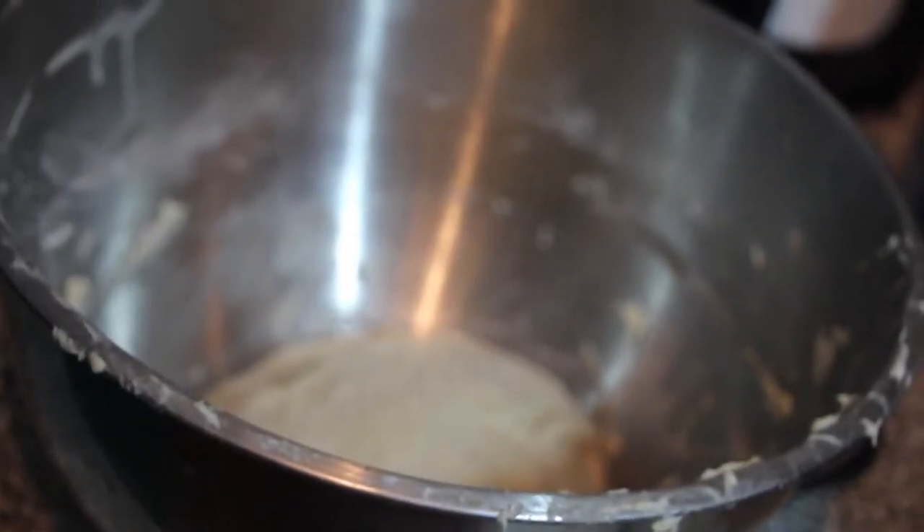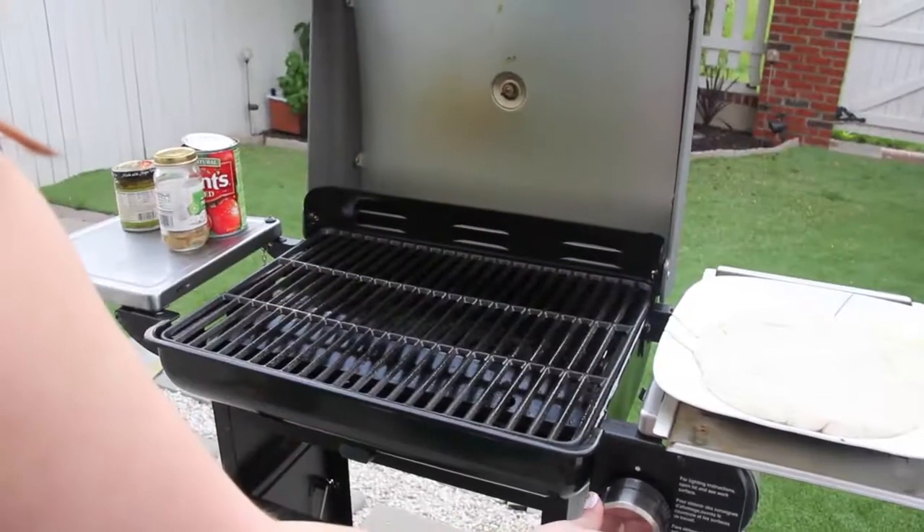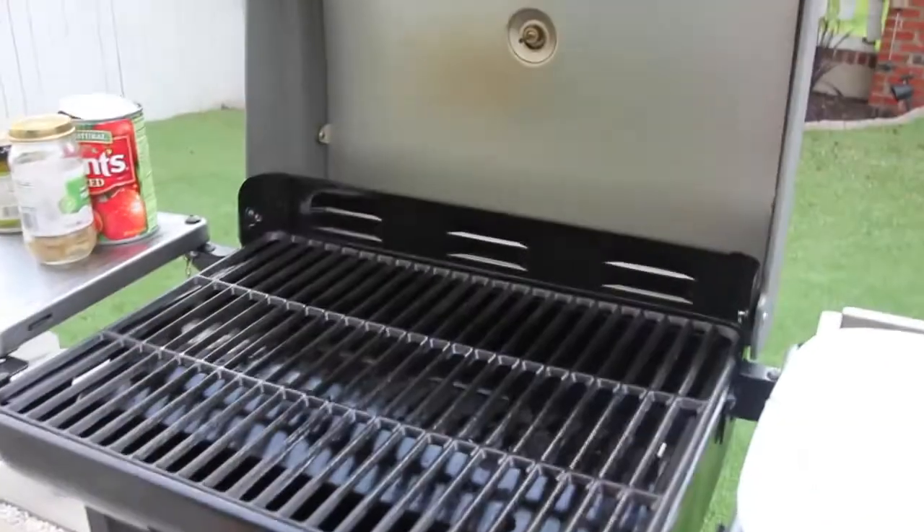Divide the dough in half in order to make two small pizzas. Shape each pizza dough by flattening it with your hands on a slightly floured surface, using your fingers to stretch the dough out into a nice round shape.